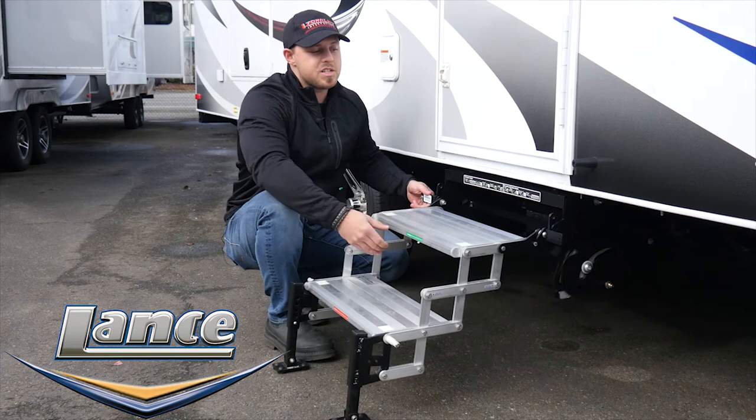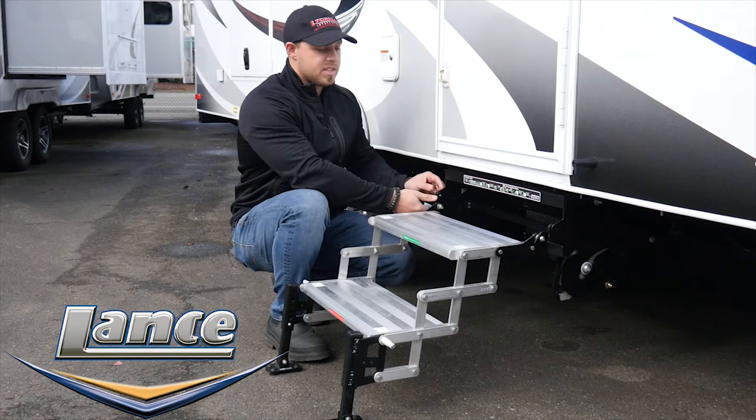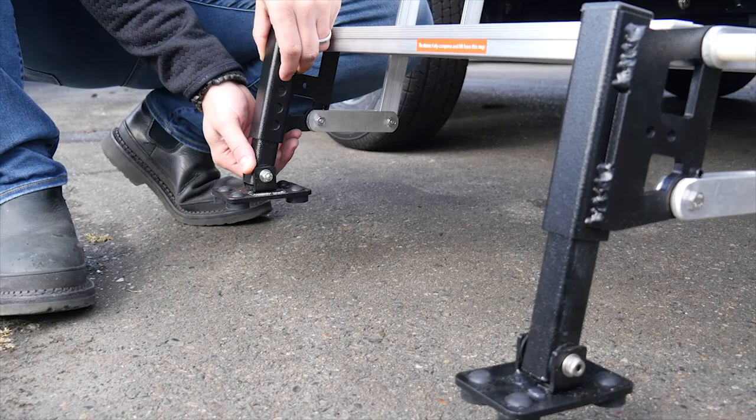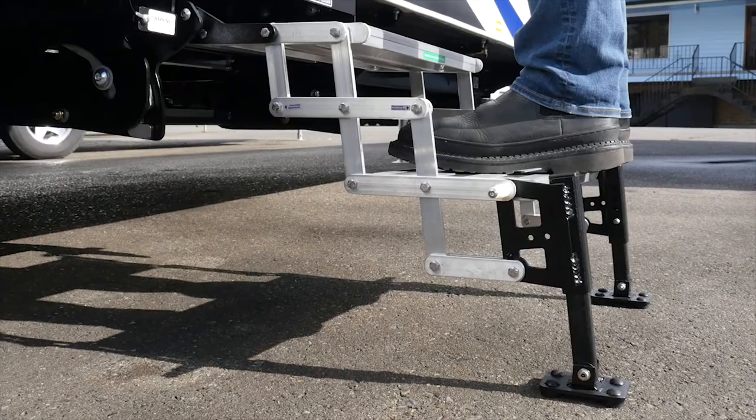Pop the safety lanyard back up into place — our step's engaged. By connecting the RV to the ground, also known as Earth to RV, the unstable and unsafe diving board feeling associated with factory steps is completely eliminated.